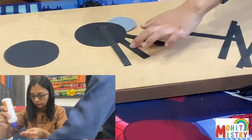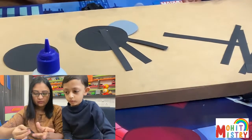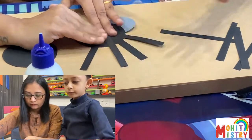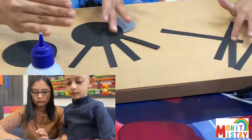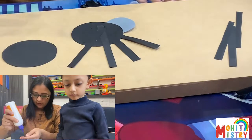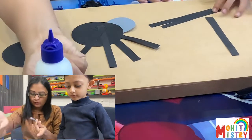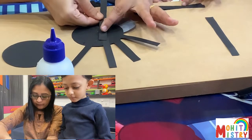One, two, three, four — don't move the table. One, two, three, four, five, six, seven, eight. And nine. Is it eight or nine? I think it's eight. Eight. Right. So you made a mistake while counting the first time.